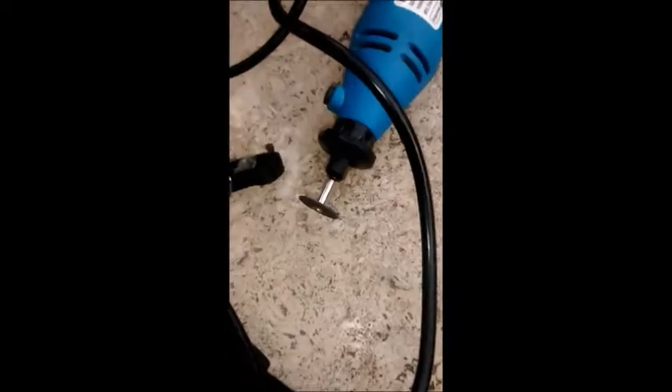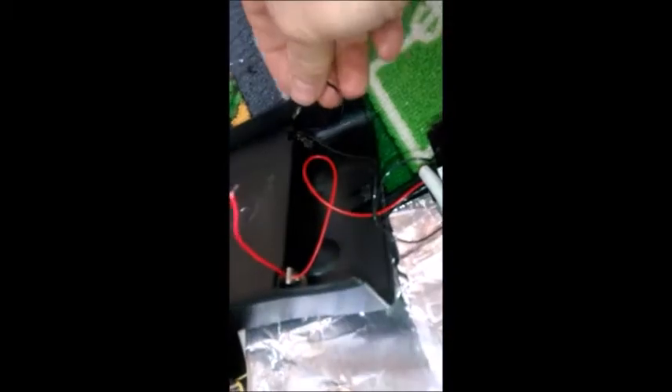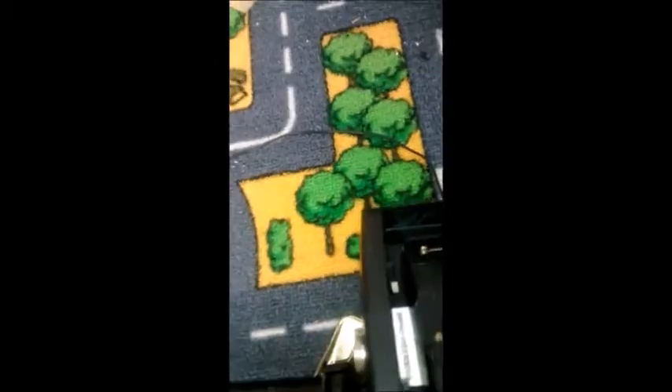Turn it over - you have screws sticking through, so get the little Dremel cutter and cut those bits off so they don't go into your foil. Then pass the wires through the holes and into the back, and obviously solder them onto the red and black terminals. That should leave it quite nice and tidy.